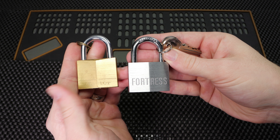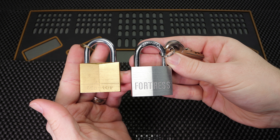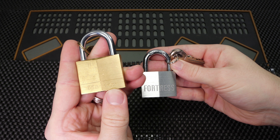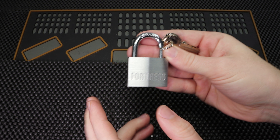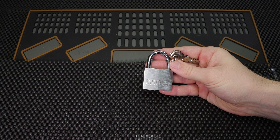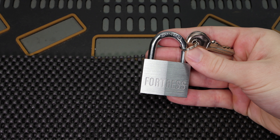If this lock looks familiar, that is because this is a clone of the Master Lock model number 140, and you can see me opening that lock in one second in my video number 333. We've already seen how the Master Lock model number 140 was not able to stand up to the Kronos, so let's see what this clone is able to do.